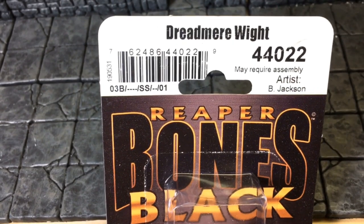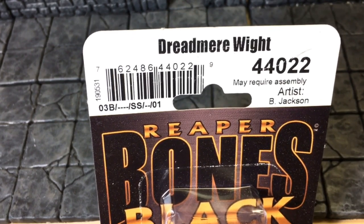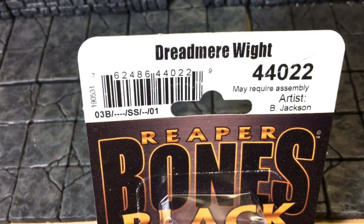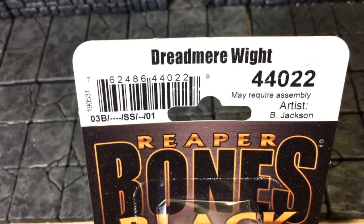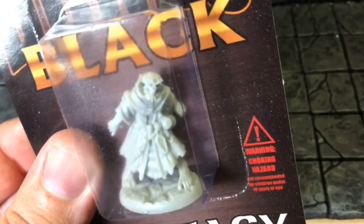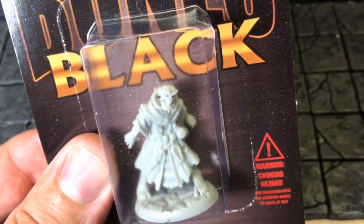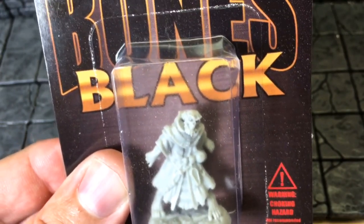It's Miniature Monday, and do you know where your miniatures are? Today we have the Dread Wraith. In a D&D game, if this touches you, it will drain levels from you.